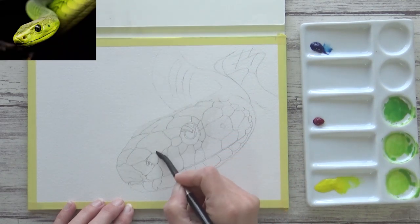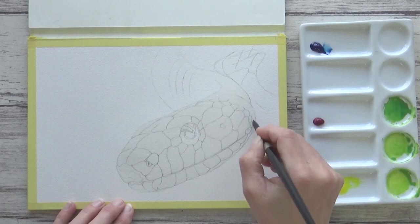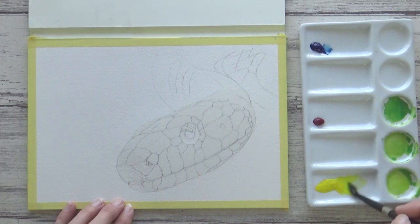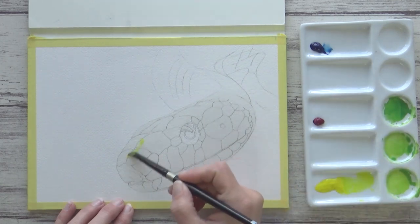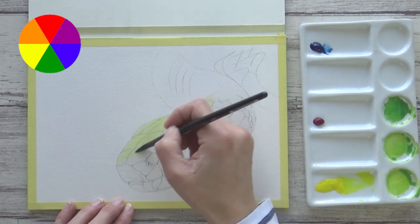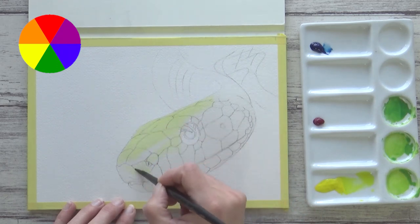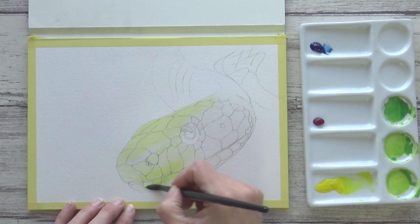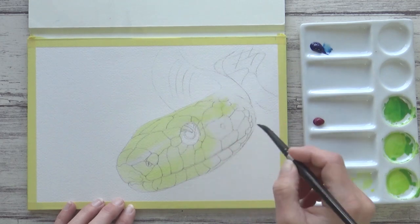But if you find your greens look more olive green or muddy then double check which pigments are in your blue watercolor, as sometimes red pigments are added and these can be identified by a PR before the number. This can give a really lovely purple undertone to the blue watercolor as red and blue make purple. But when you mix two colors that are opposite each other on the color wheel such as purple and yellow, the two colors neutralize each other out and you can end up with a muddy brown color and not quite the luminous bright green you are after. So here's where understanding a bit about color theory can really ease some of that frustration and help you to mix the colors you want.